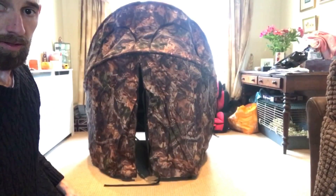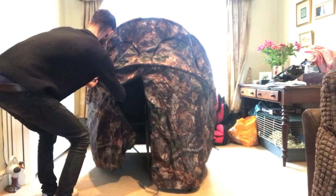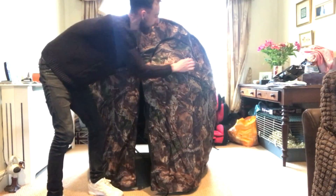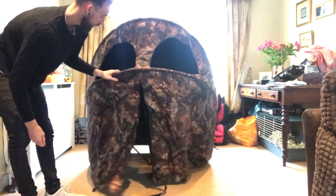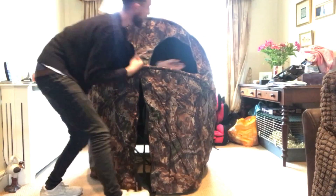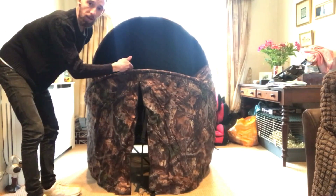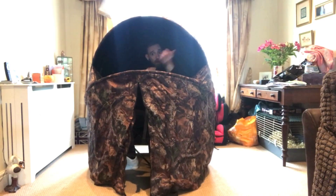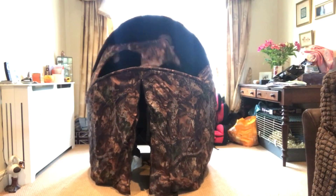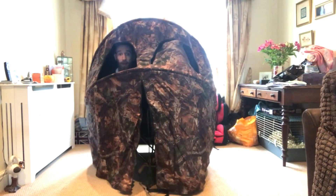All set up, you can see if I can get this camera right. So we've got these two shooting holes there - quite handy, nice. And then you've got this at the front which also comes down, so if you're in there you could quite easily shoot out with a shotgun if you want to, or have these two up, or one up, one down, you know.